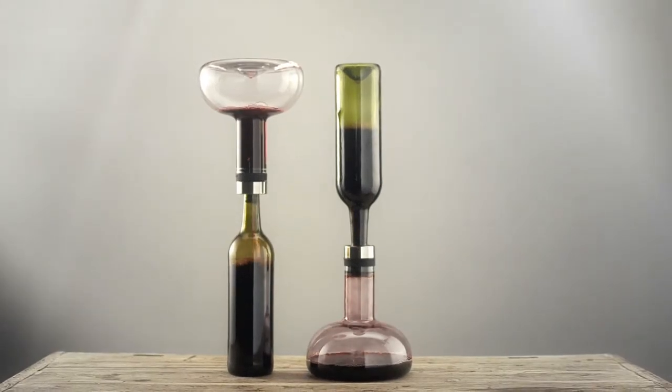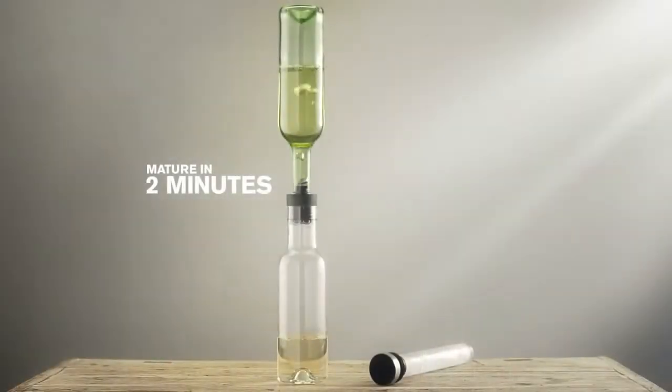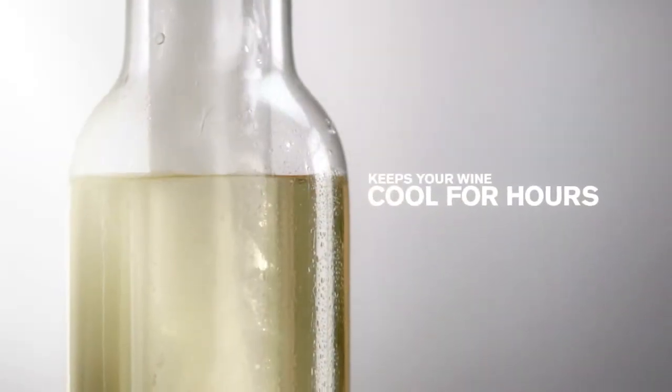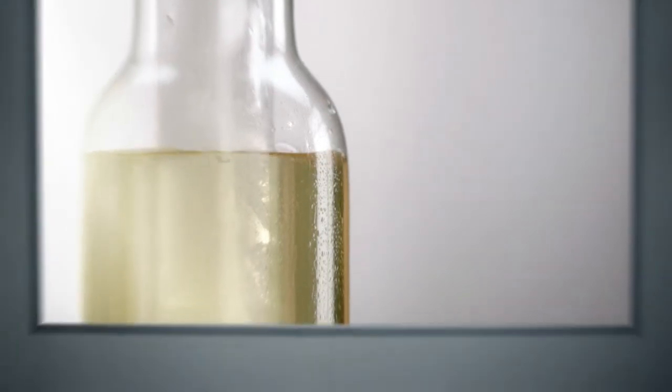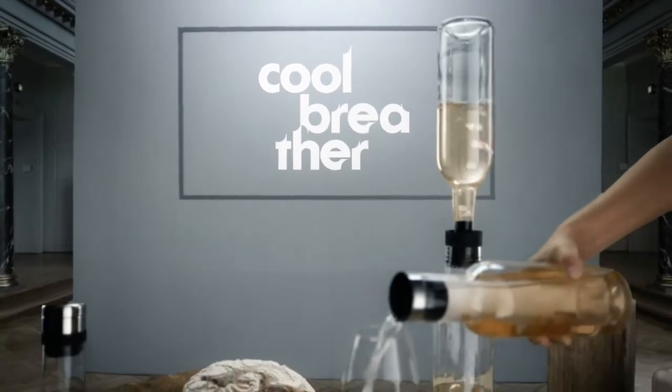The wine breather turned wine aeration upside down. But do you think that only red wine should be aerated? With Cool Breather from Menu, white wine gets better in just moments. A practical cool stick chills the wine at the same time, making it ready to serve and enjoy.